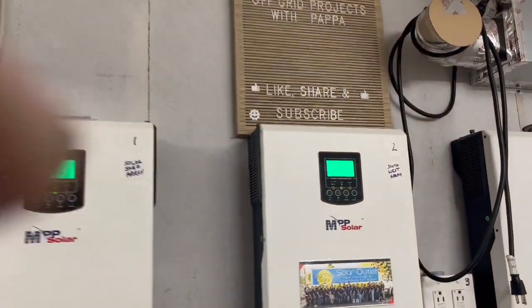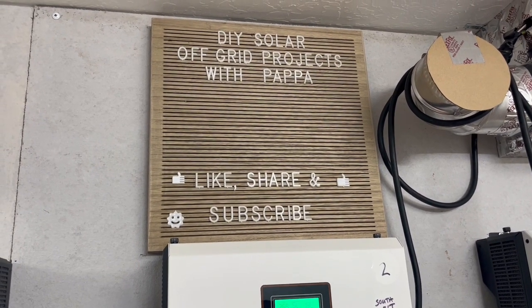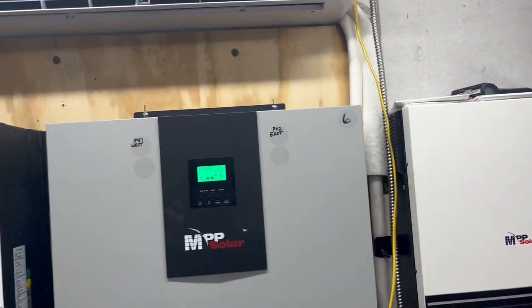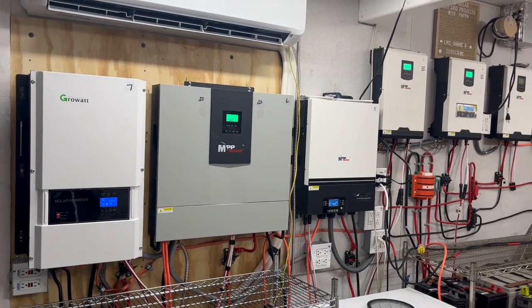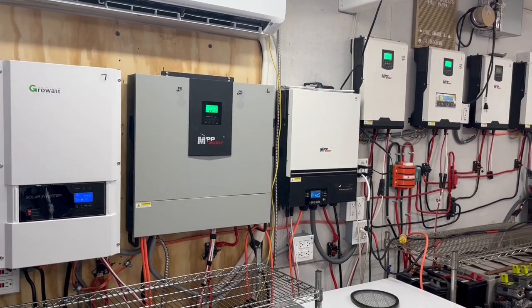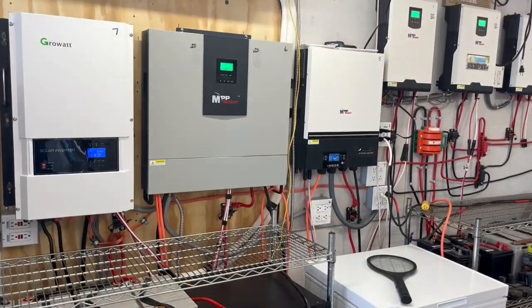If you like this, please share, subscribe, hit that notification bell, and like it if you like it. I hope you have a truly wonderful and blessed day. Come back and see us as we keep tweaking this almost 24-kilowatt system — with almost 24,000 watts in panels and 24,000 watts of battery between all those systems. Have a blessed day, we'll see you soon.